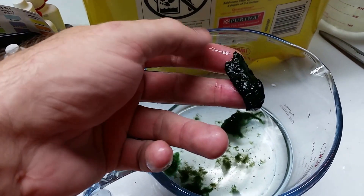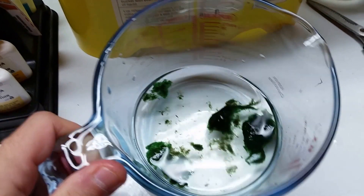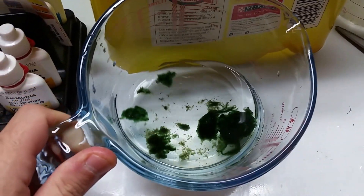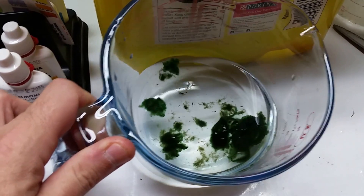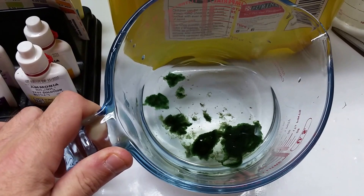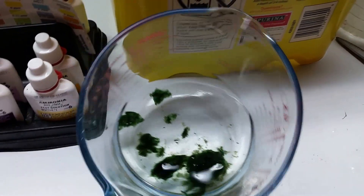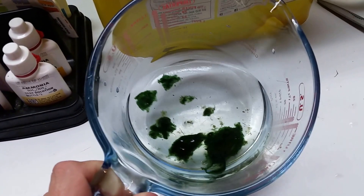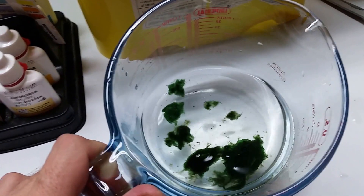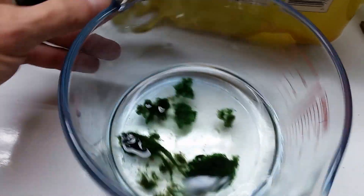If you can't figure out why your algae-eating fish won't eat it, that's why — it's not algae. That is actually cyanobacteria. It's a very primitive organism, sort of a symbiosis between a plant and a bacterium. It behaves like algae but it is not algae, so it's often called blue-green algae or sometimes slime algae.